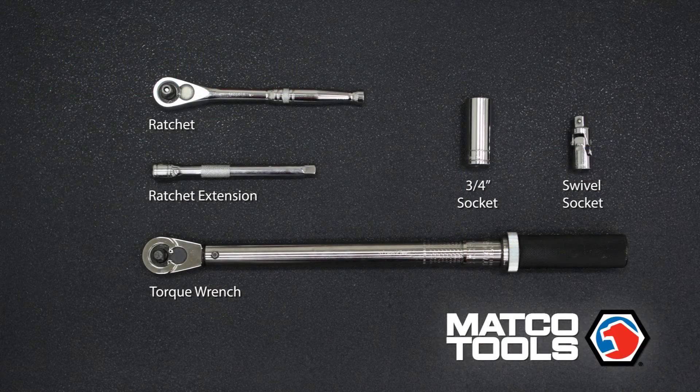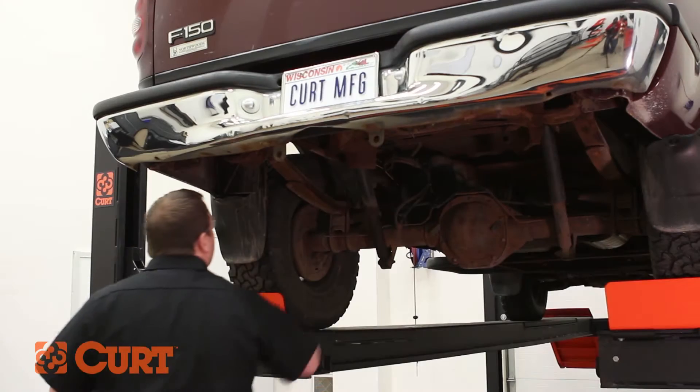These are the tools necessary for the install. Start by lowering the spare tire if present.